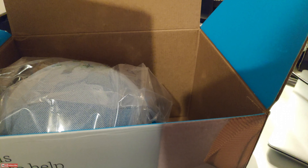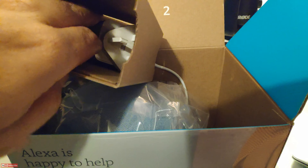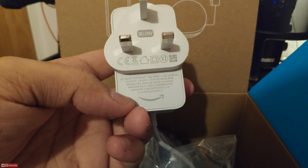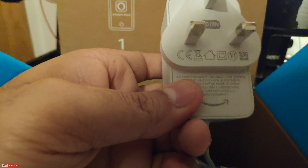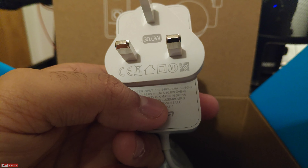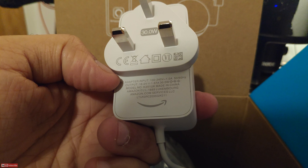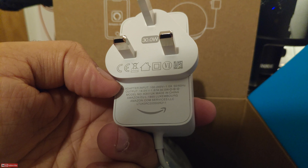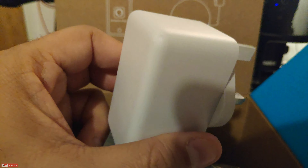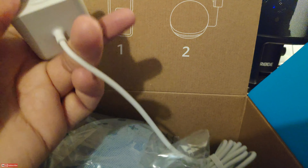Let's open the box and see what we get inside. There's some information about downloading Amazon Alexa and connecting the speaker to a power source. If you don't have Alexa, you should have an Amazon account first and then use that Amazon account to configure the Alexa devices, especially the speaker. It works pretty much with the Alexa application.